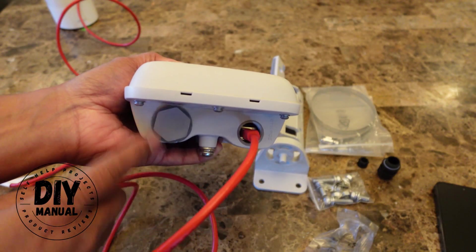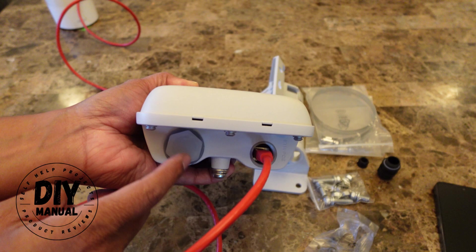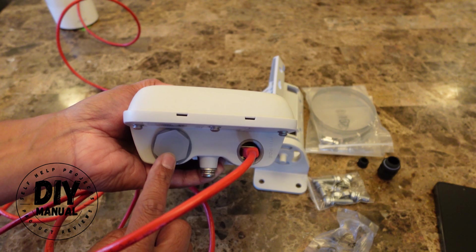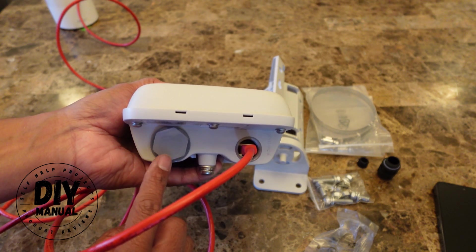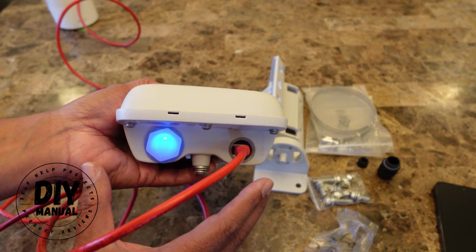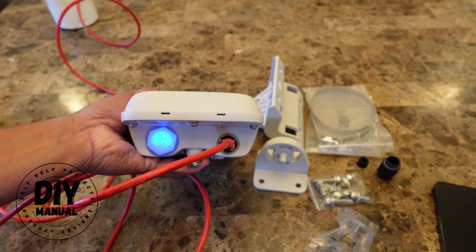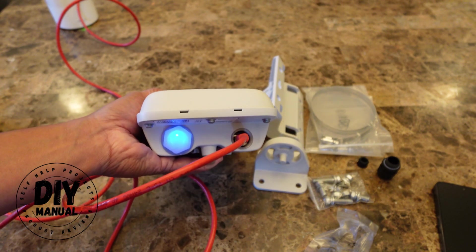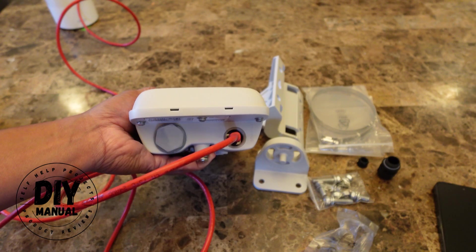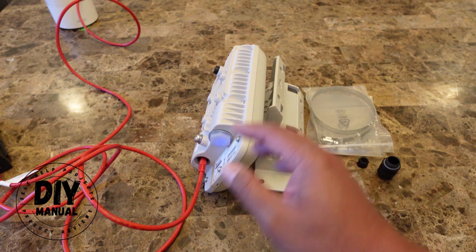Once plugged in, you just have to wait — this is going to start updating the firmware. You just have to wait until this thing becomes solid blue. It'll take at least one minute before it starts blinking blue, and then you wait until it turns solid blue. So let's wait until it turns solid blue.